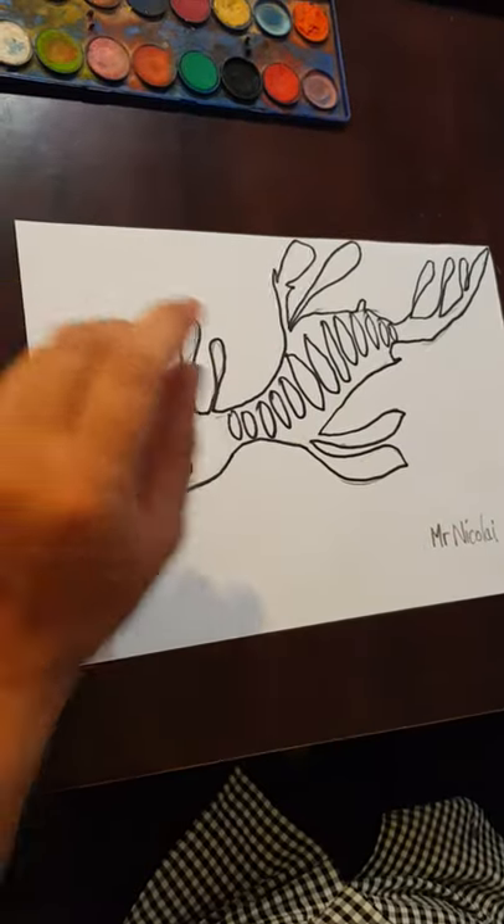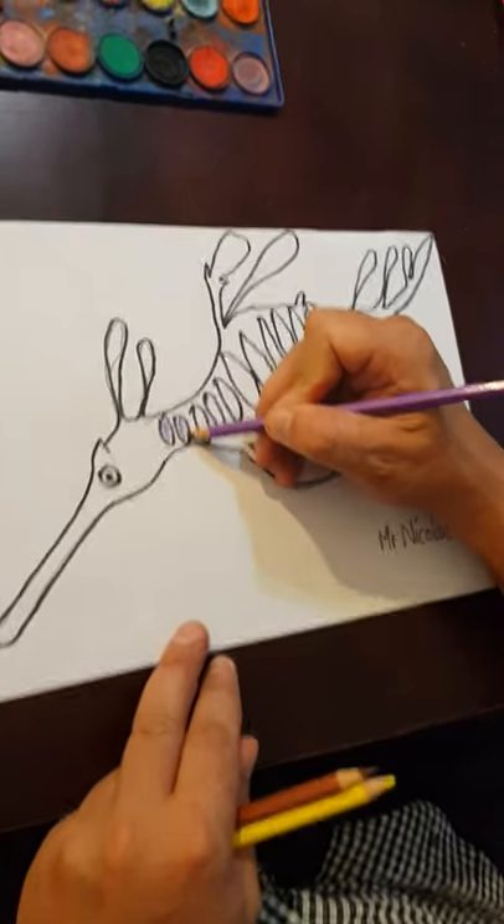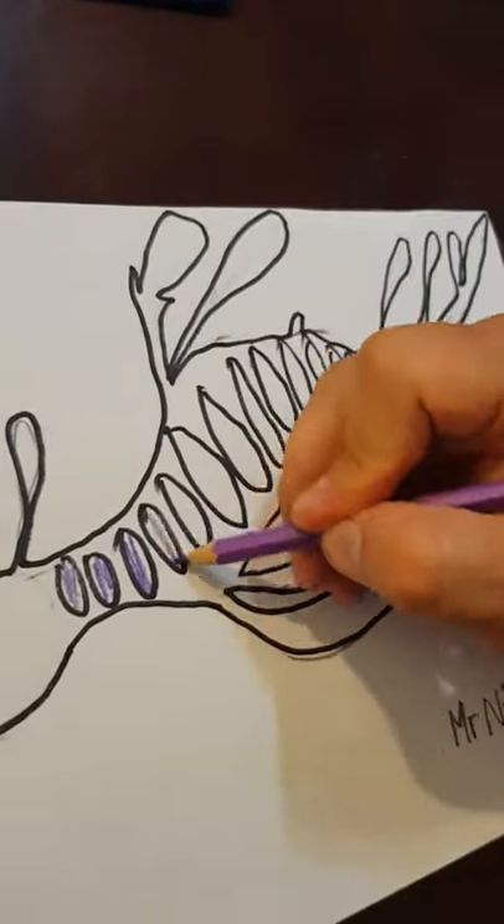What I'm going to do is put purple inside those spots I drew.